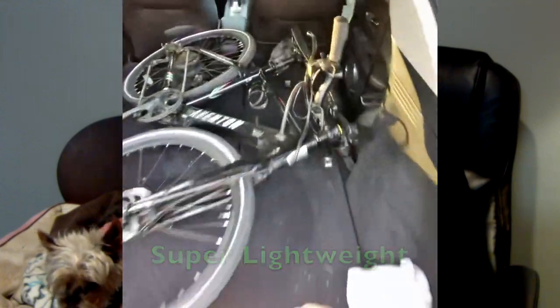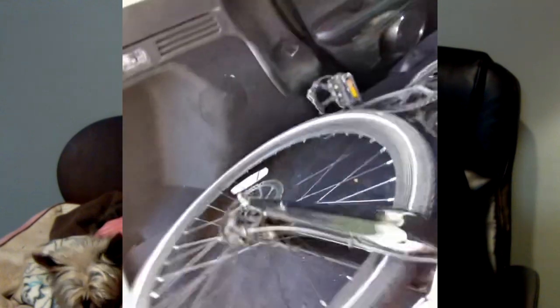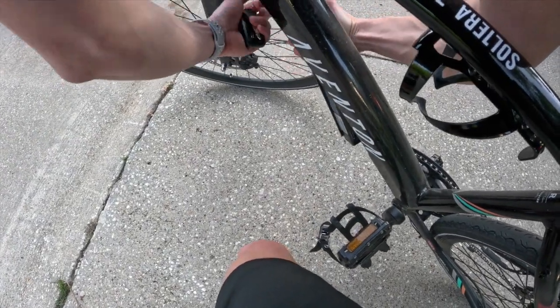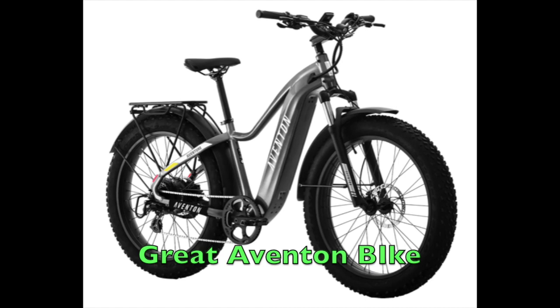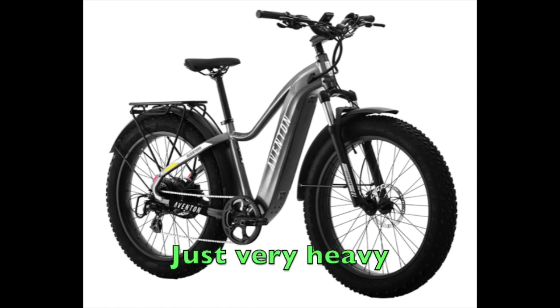the bike is super lightweight and easy to transport. A lot of people do not take this into account when buying an e-bike. It's super important to look and see how much the bike weighs. This bike weighs about 42 pounds, which is super light for an e-bike. You can make it even lighter by taking the battery off. So before you load the bike into the car, remove the battery, then put the bike in the back. So beware of those big, giant, fat-tire e-bikes, because those things weigh a ton.